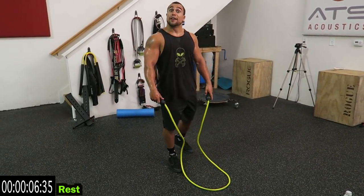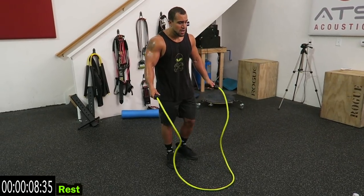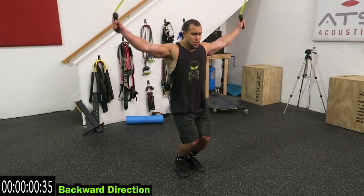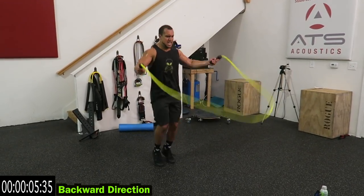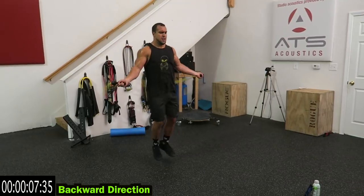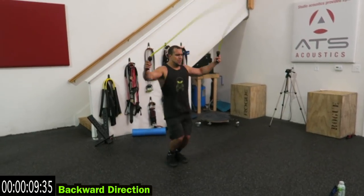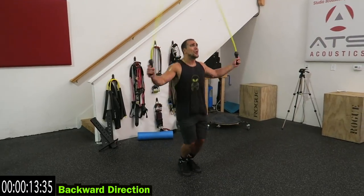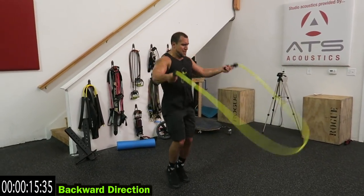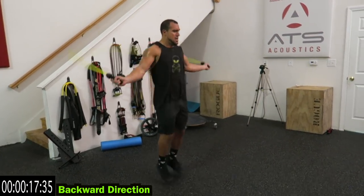We're going backwards now. You're burning a ton of fat in this Tabata style. Come on. Come on, come on. One more second.